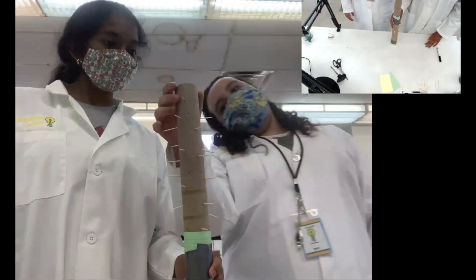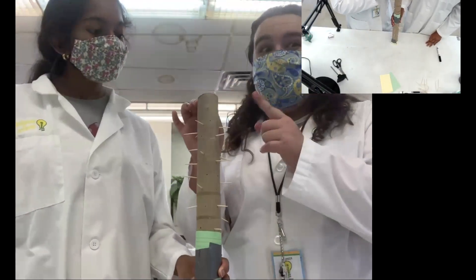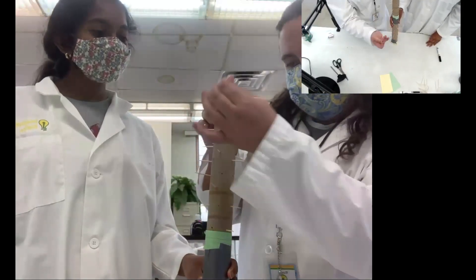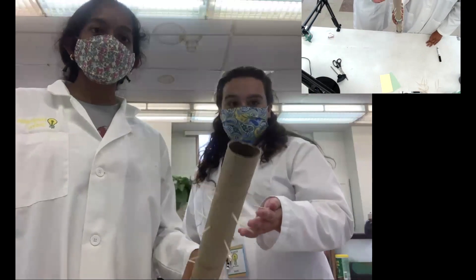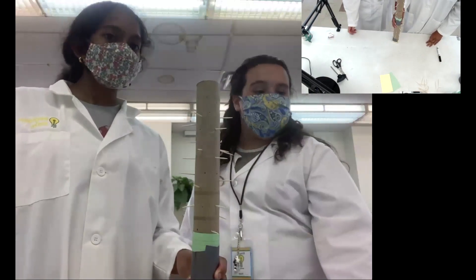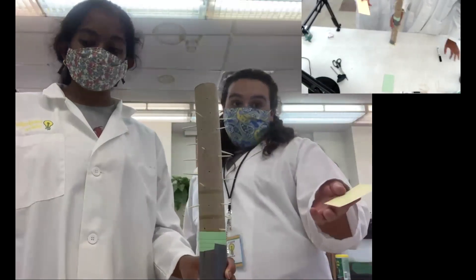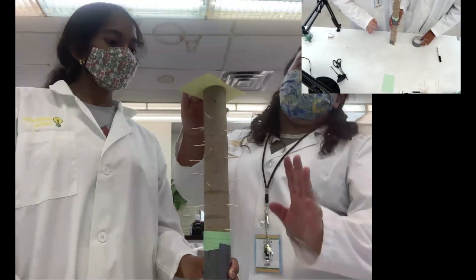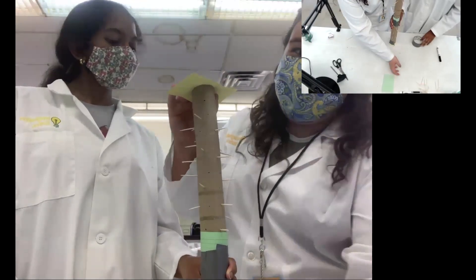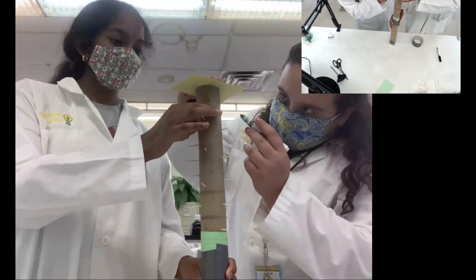Looking at the tube, I can see one toothpick that's pretty close to the top, and I'm a little worried it might get in the way of the note cards and tape. I'm just going to pull that out. If you feel you have any toothpicks that are too close to the top, just pull them out and set them to the side before putting on the end cap.